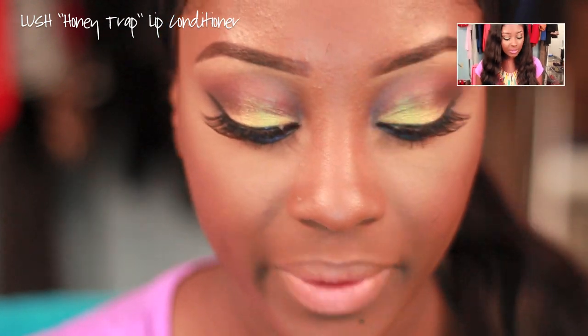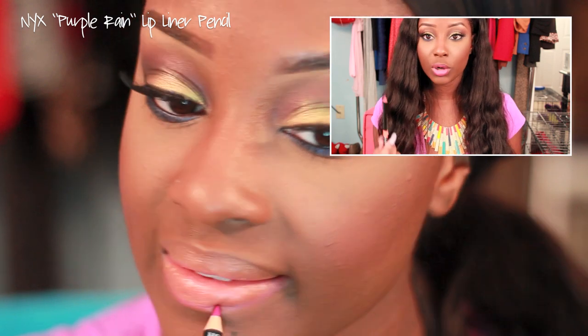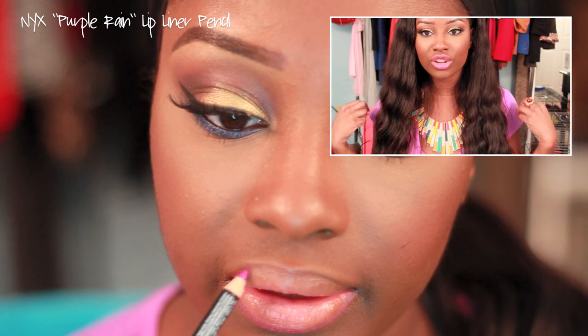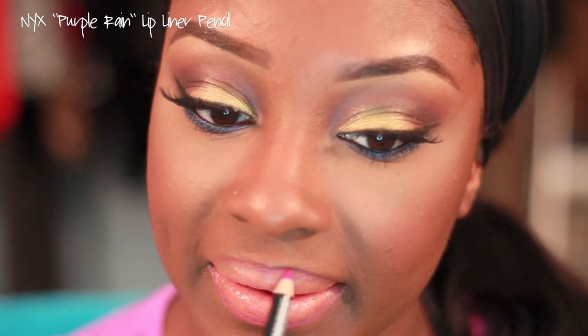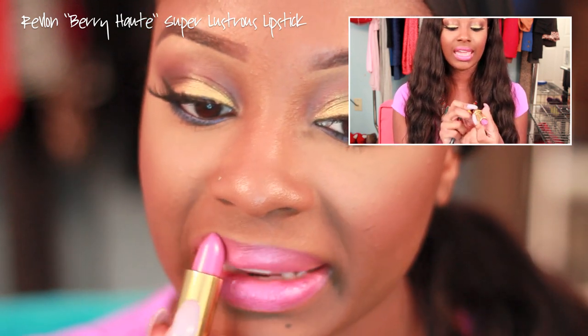Now for the lips. I'm using a little bit of Lush's Lip Conditioner in Honey Trap just to moisturize my lips. For lip liner, I'm using the NYX Purple Rain Lip Liner Pencil — a medium bright purple, kind of like the color of my shirt. For lipstick, we're using Revlon Super Lustrous Lipstick in Berry Hot.